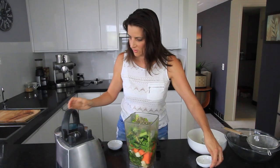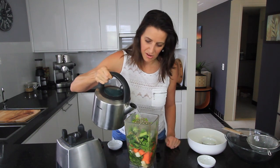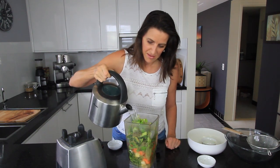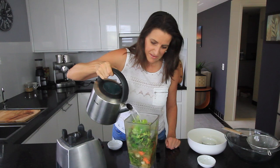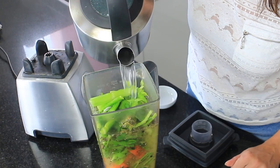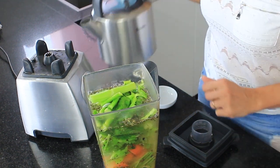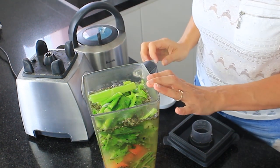Now I've got some boiled water and I'm just going to pour that into the blender and fill it up. I'm going to let that sit for about five minutes so all those flavours come out and into the water.